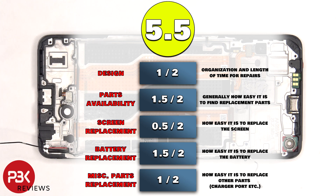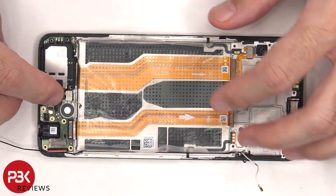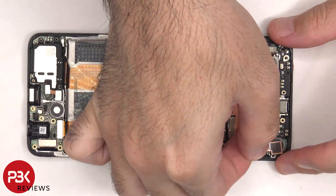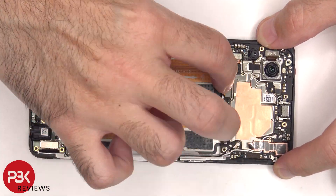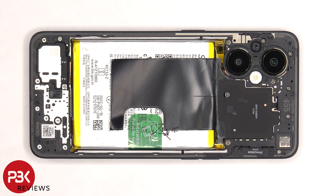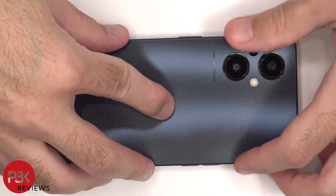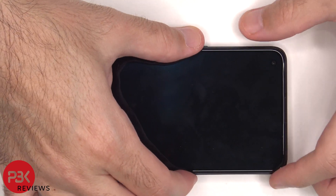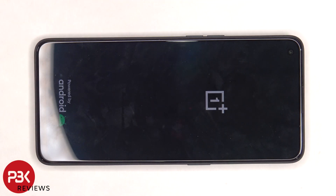Now it's time to put the phone back together. Once everything's back in place, apply new adhesive and re-apply the back plate. Flip over the phone, power it on, and you're done. I hope you enjoyed the video, and I'll see you in the next one.